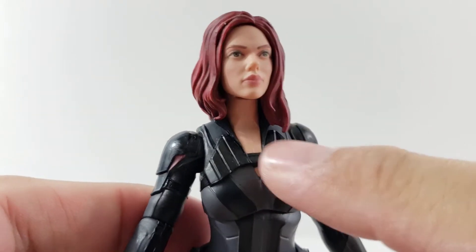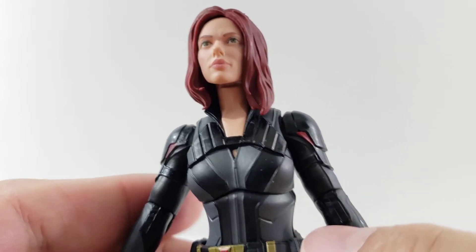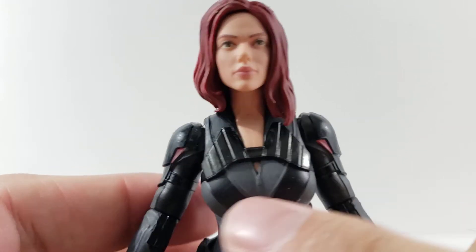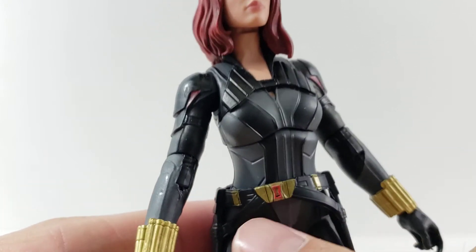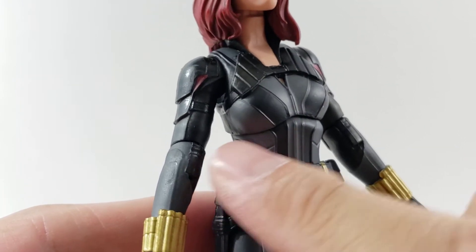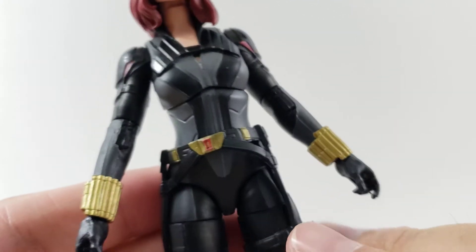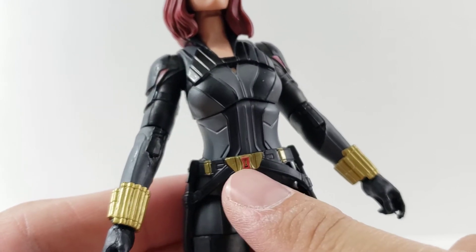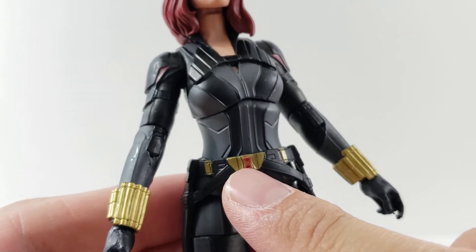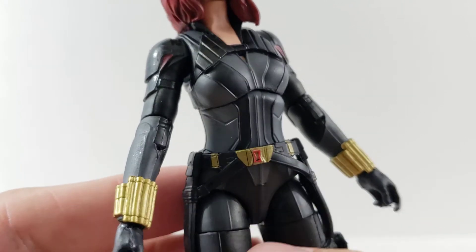Coming down the front of her suit, you can see nice black — it's sculpted with a nice shine to it. The flat black on the front with the gray does have some red on the inner sides of the shoulder padding. I think the belt looks really cool, and all the sculpt looks really nice on the suit. Definitely one of my favorite Black Widow suits from the movies. It's got the nice gold paint on the front and a red Black Widow emblem right there in the front.